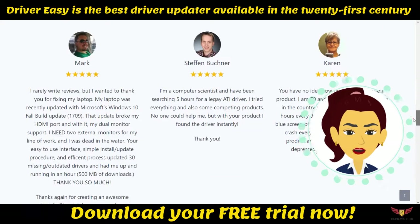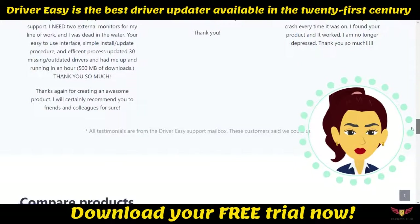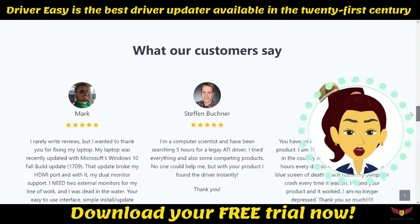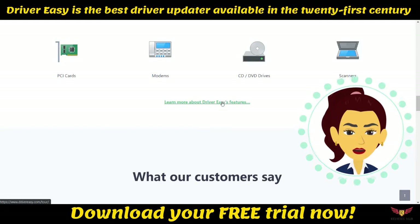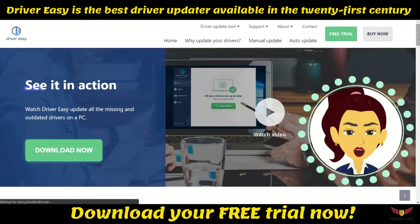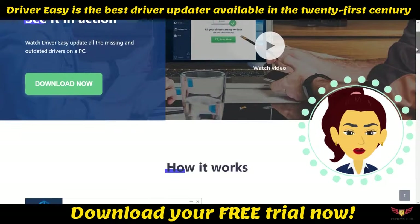This tool comes in a free and a paid version known as Driver Easy Pro. The highlights of Driver Easy include its clean and easy-to-understand user interface, fast actions, and single-click driver updating. Here are some outstanding features of Driver Easy that explain why it became a great success over the years.